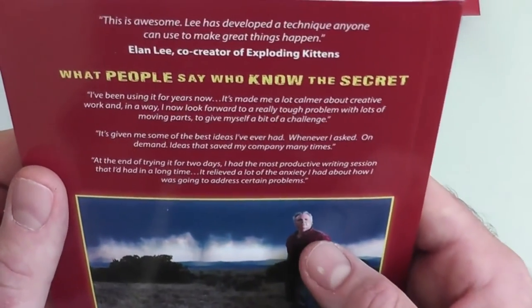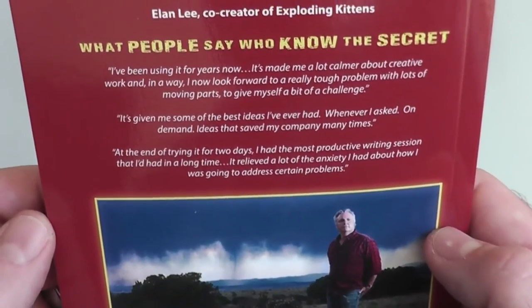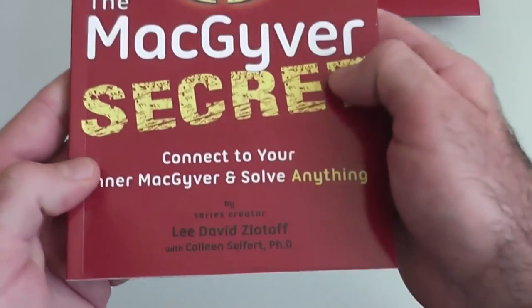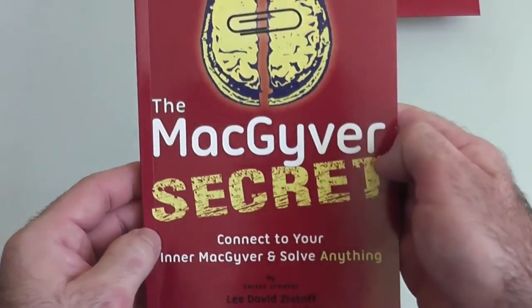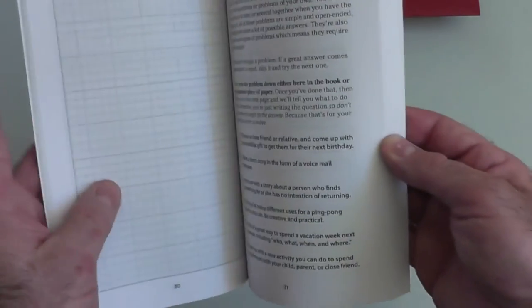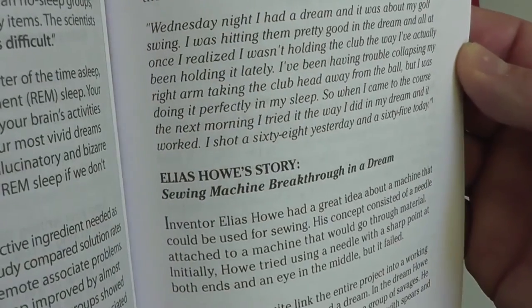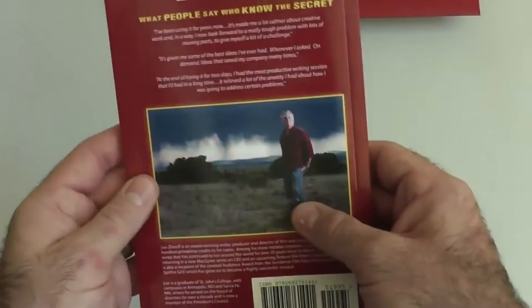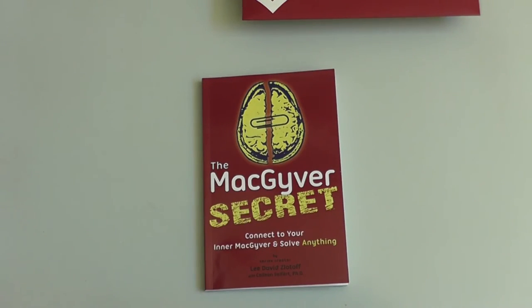They were offering free downloads for Kindle, and it may be in the iTunes bookstore as well. It's really awesome and makes watching the show more exciting, knowing it wasn't just some hacks writing it — this guy is really intelligent. He also has a woman with a PhD co-authoring it with him. It's called 'The MacGyver Secret: Connect to Your Inner MacGyver to Solve Anything.' It has little pages where you can take notes and tells you how to deal with problems. If anybody has read it, let me know what you think. Thanks for watching — Bison out.